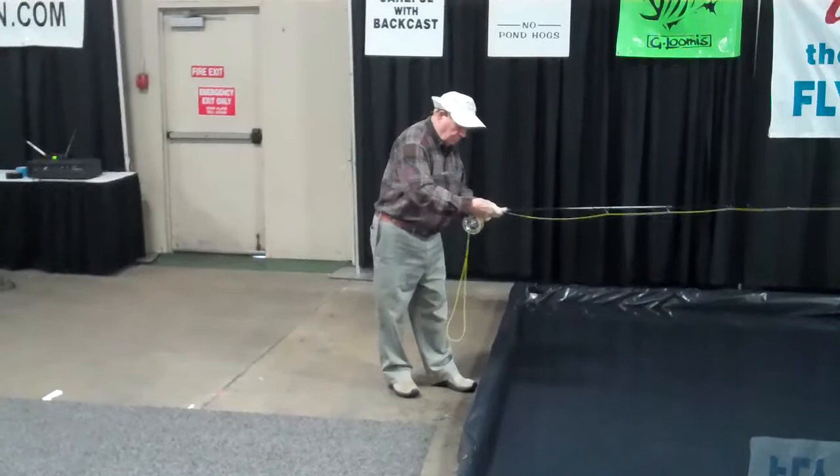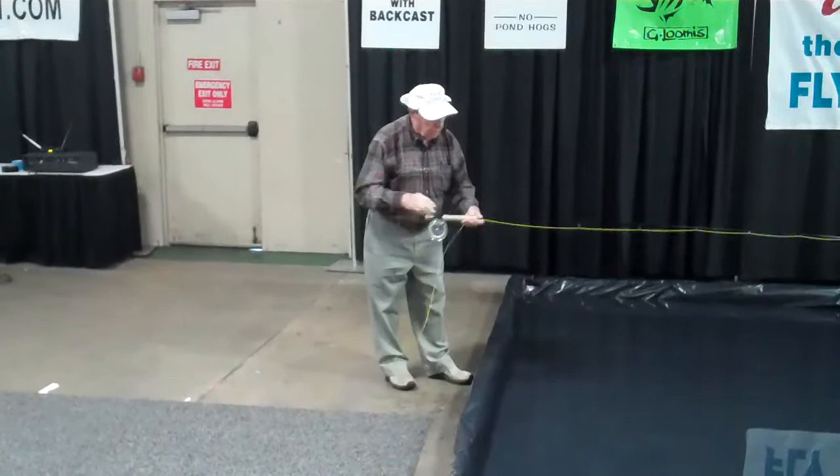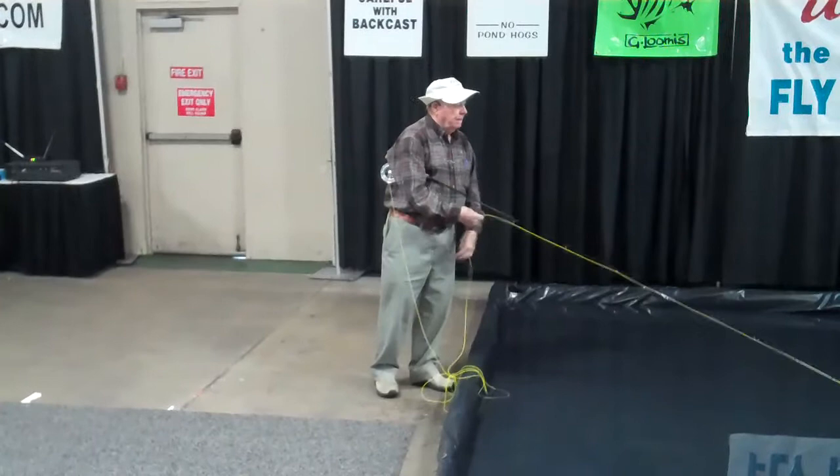Why would you put a rod back behind you? There are lots of reasons, not just for distance casting. A lot of stuff from trout fishing — putting a rod back behind you helps.